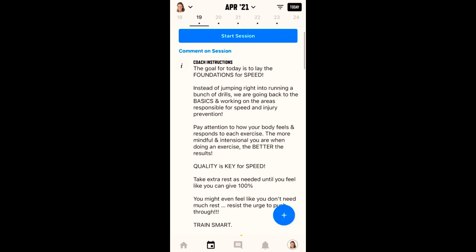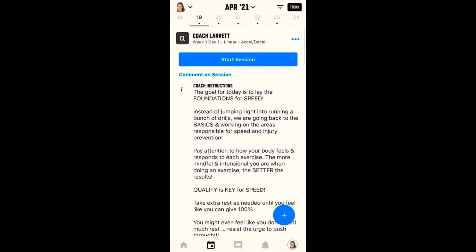So that is how you can view the exercise instructions and videos ahead of your workout so you know how to prepare without actually starting your session. Big key thing: do not press that blue start session button unless you are actually going to start your session. Also, do not press the readiness questionnaire if you're not going to be doing your session. That is how you can look ahead at your workouts without actually starting your session.